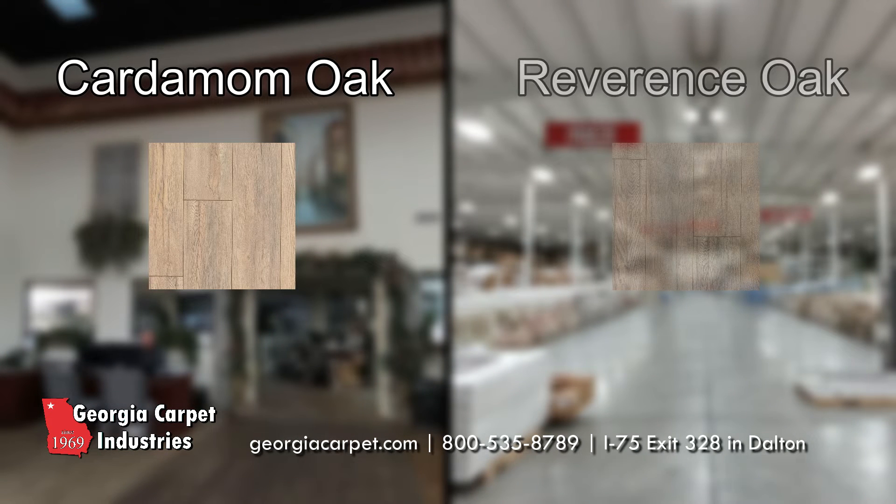Offered in Cardmon Oak and Reverence Oak, you can get a great deal on Pergo at Georgia Carpet.